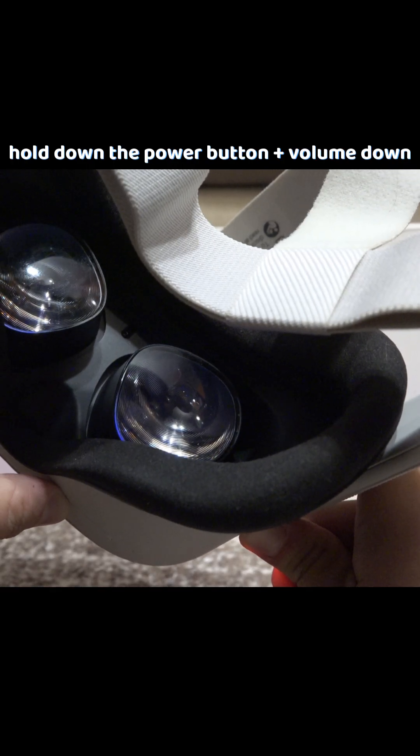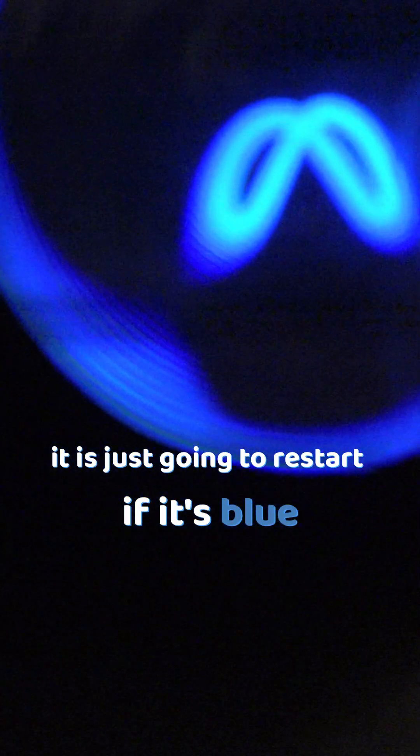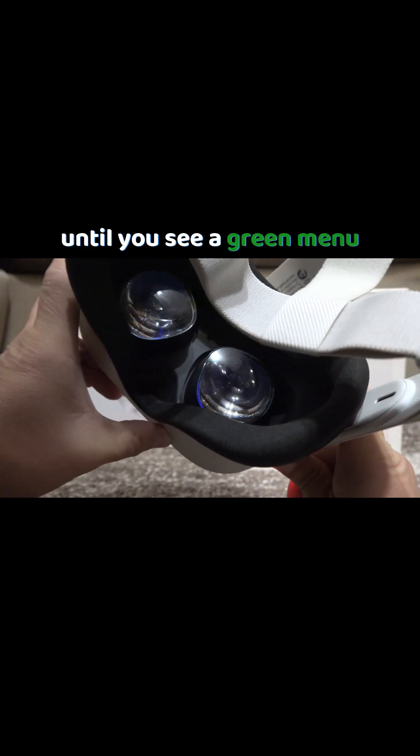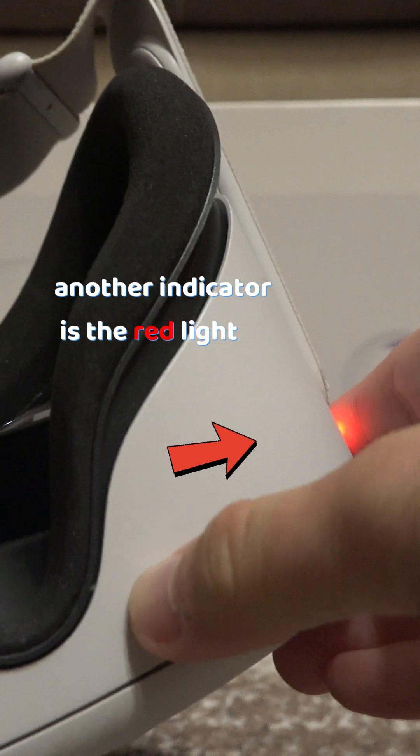Keep holding the buttons until you see the color green through the lens. If it's blue, it is just going to restart, because that's the Meta logo. So keep holding the power button and volume down until you see the color green, because that is the menu we are looking for. Another indicator is the red light.